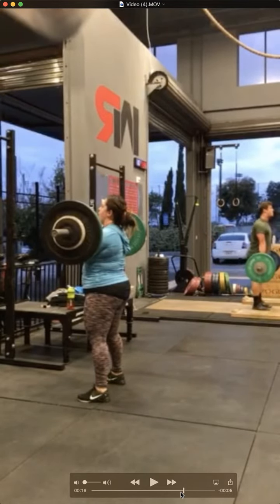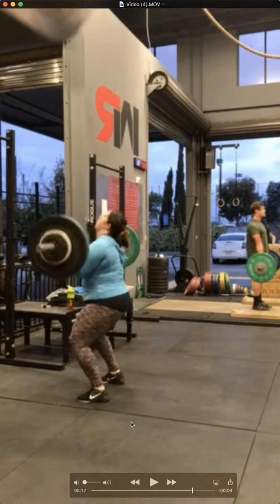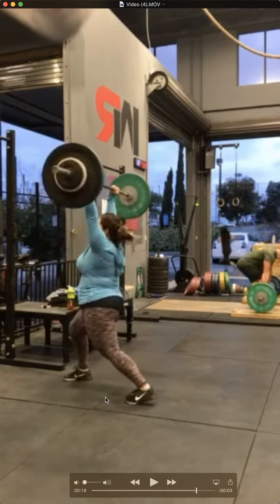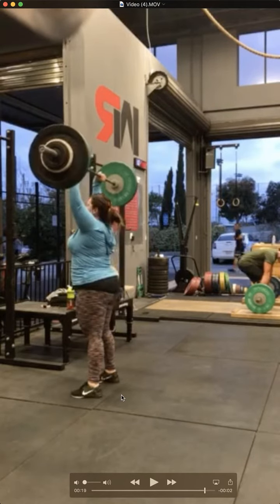Let's go and take a look at your split jerk now. Same thing — the heels are rising right about as you're about to drive, which means that when you get stronger, the weight's going to go out in front of you, or you're just going to cut off some power because of the lack of contact in the heels as the drive goes up. Overall though, really good mechanics on the jerk — that was really good.